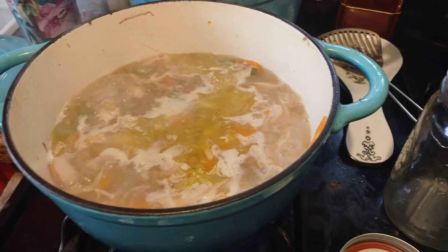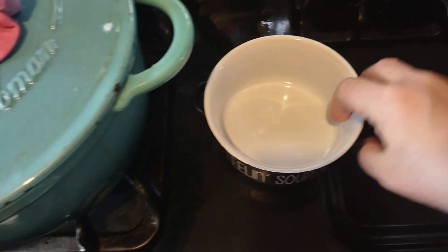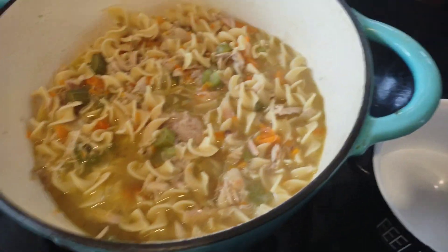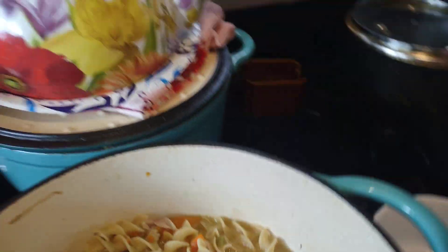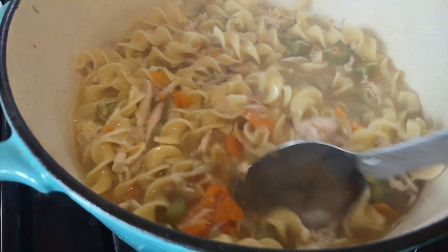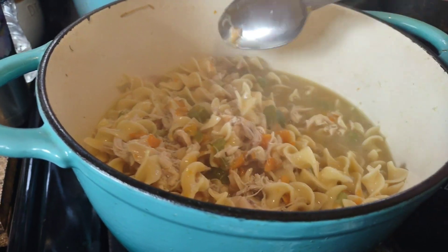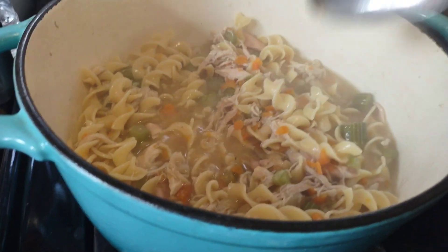Here it is boiling. Here is the chicken noodle soup, all done — the third meal from the rotisserie chicken. I'm going to get a spoon to show you how it looks. I know it tastes delicious. This is the third meal from the rotisserie chicken and it's enough for way more than me and Kyle. I'll see if my niece or my daughter wants some chicken noodle soup. So this is meal number three.